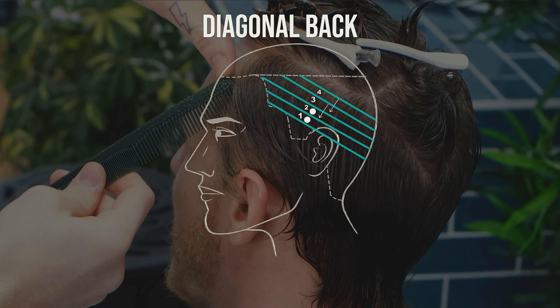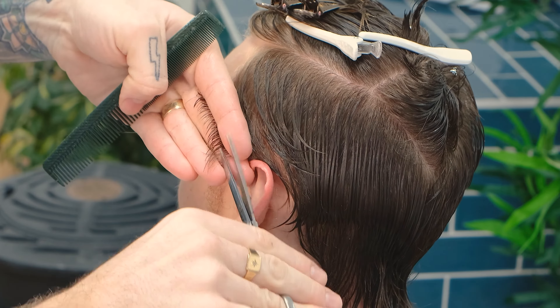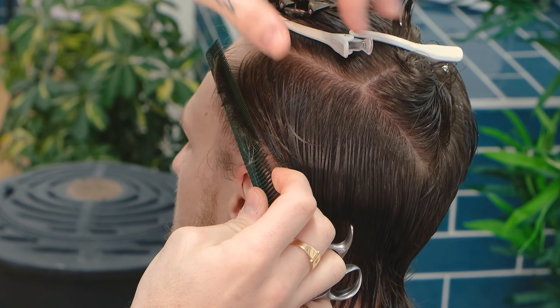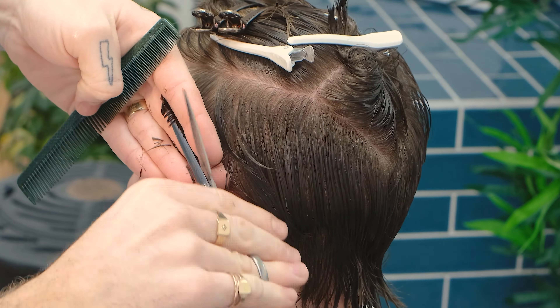We'll start this haircut with graduation, starting from our shortest point, the temple, and working towards the back of the ear. The cutting guide is set on panel 1 and it will be followed back with no over-direction. Diagonal back sections are chosen to debulk the sides while working our way towards the back of the head. As we reach the back of the ear, we'll slightly alter our cutting line and bring each panel into our last. This is called over-direction.